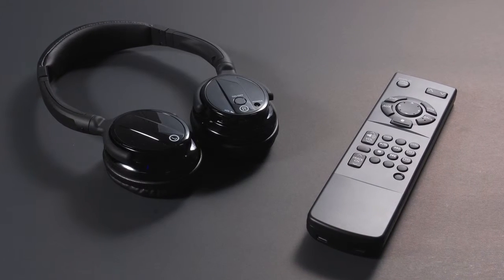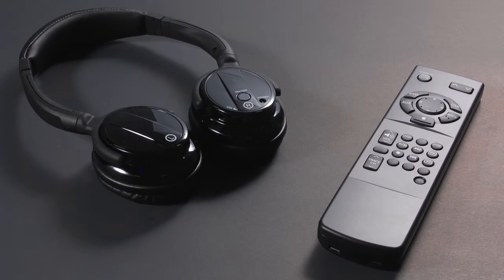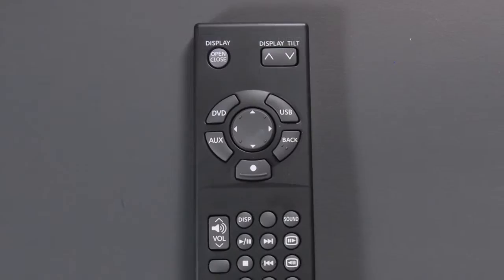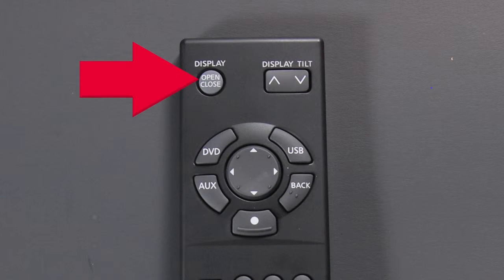For independent listening and adjustments from rear seats, your system also comes with a remote control and wireless headphones. When using the remote control, always aim at the bottom of the screen. Press the rear display open and close button on the remote to open or close the rear display screen. Use the arrows on the center button to select items displayed on the rear screen.